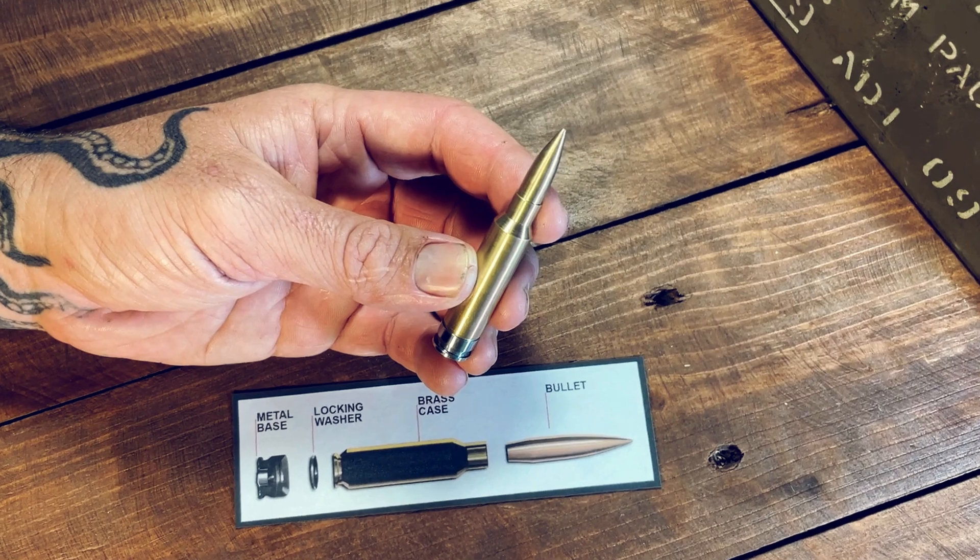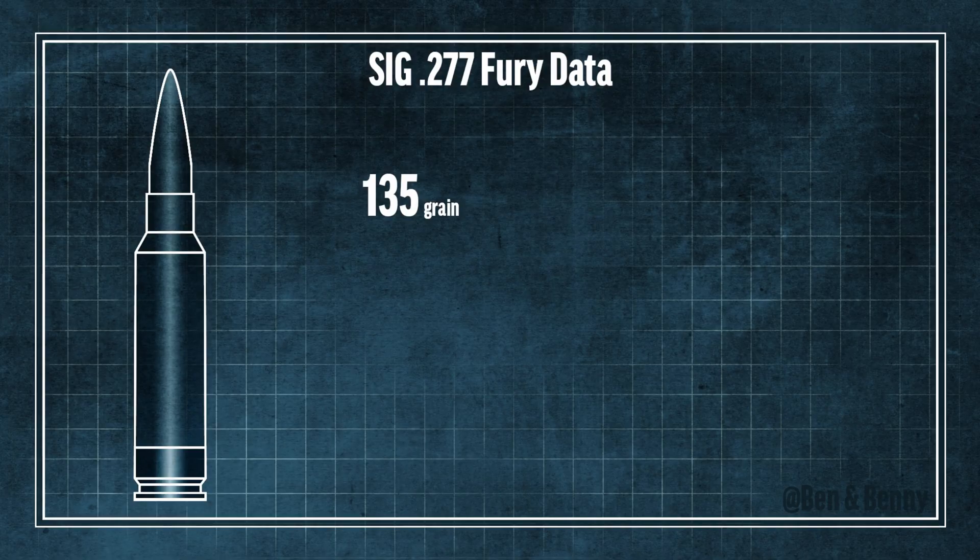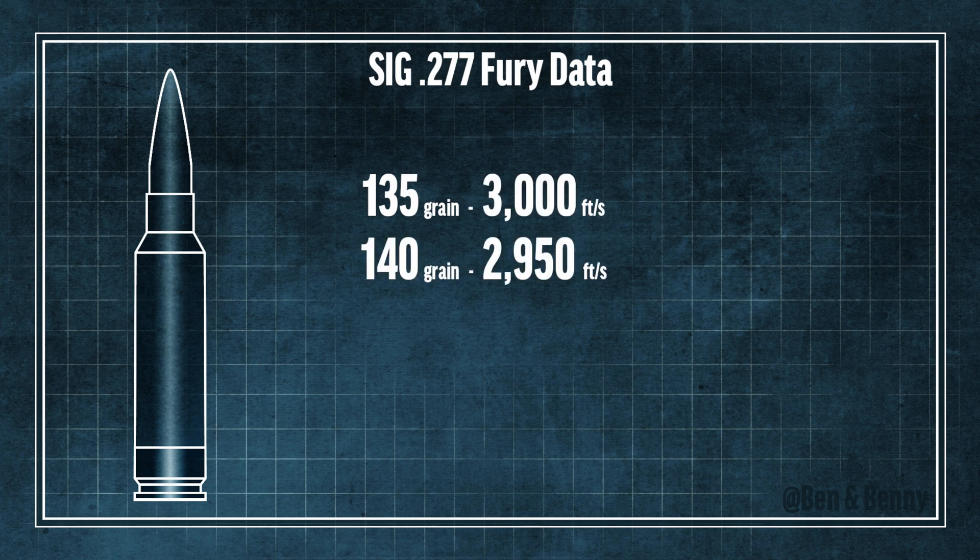Sig's published data shows that their commercially loaded ammunition can propel a 135 grain bullet at 3,000 feet per second, a 140 grain bullet at 2,950 feet per second, and a 150 grain bullet at 2,830 feet per second, all out of a 16 inch barrel — which matches the 270 Winchester with a 24 inch barrel, which is impressive.